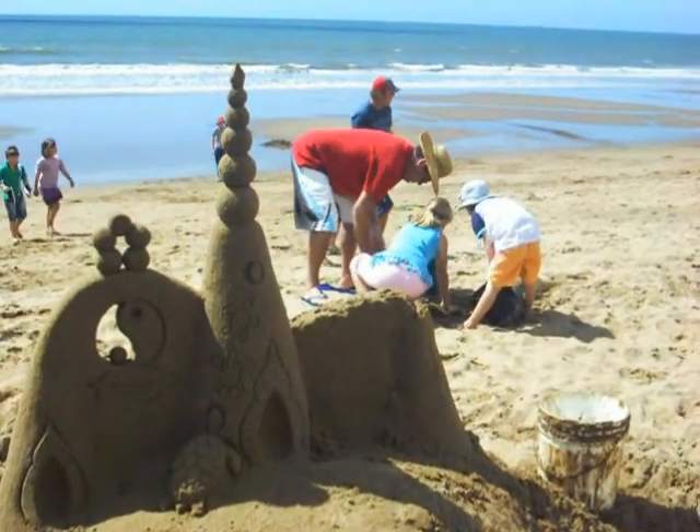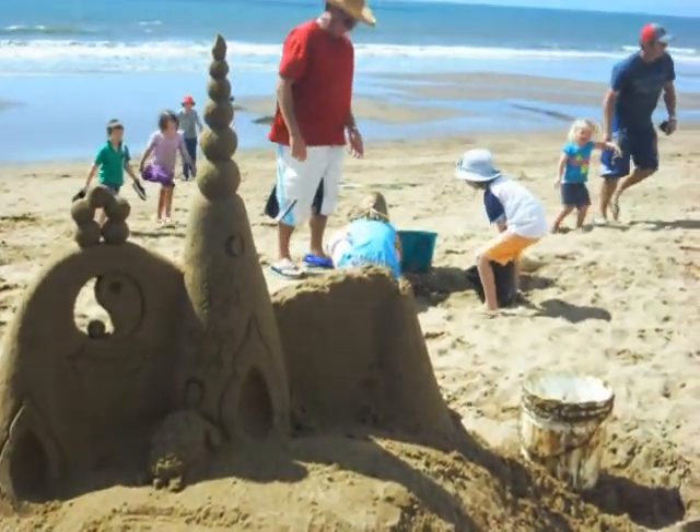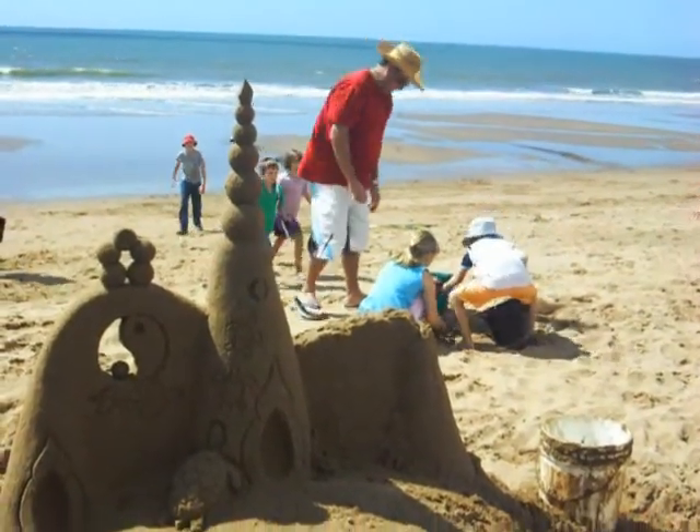Hi guys, it's Lisa from newlifeontheroad.com. We're down here at Moore Park on the beach and we're watching Guy do sand sculpting.